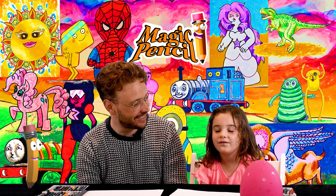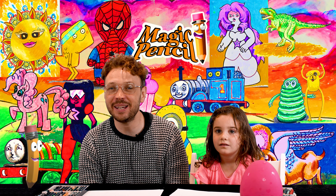Hello and welcome to The Magic Pencil. My name is Andrew and today we're going to be drawing a cute flower. If you like what we're doing, subscribe to our channel. Should we get started? Let's begin.